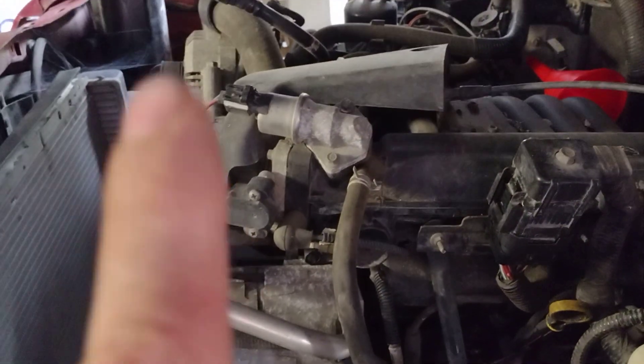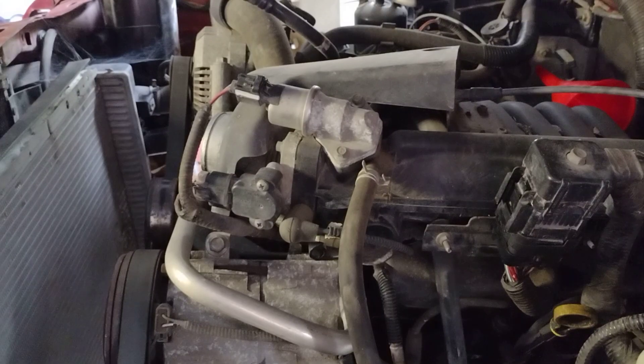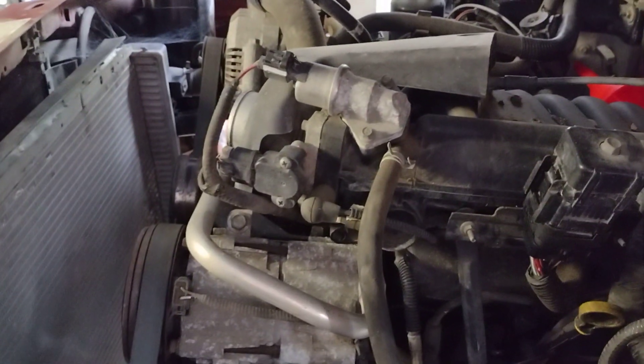I bought a Ford Taurus engine with 6,000 miles for $300. Of course, I have to change all the accessories — valve covers, the water pump — but that's no big deal.